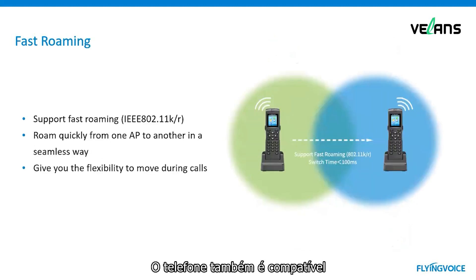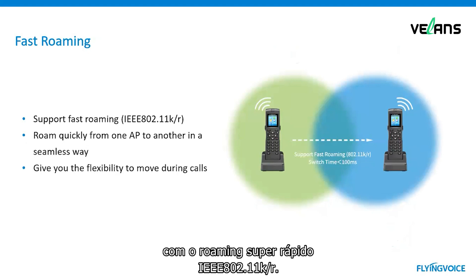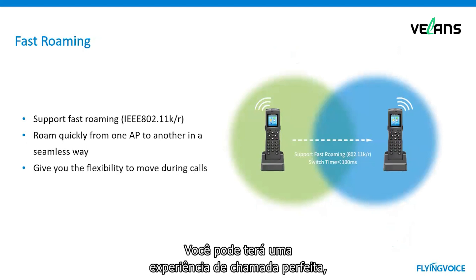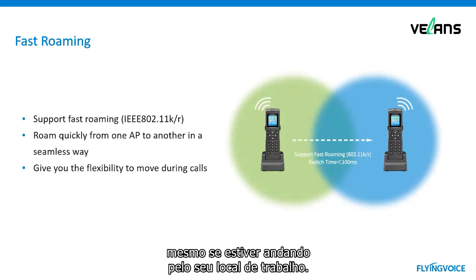The phone also supports IEEE 802.11r standard fast roaming. It can roam quickly from one access point to another in a seamless way. You can enjoy a truly seamless calling experience, even when walking around in the workplace.